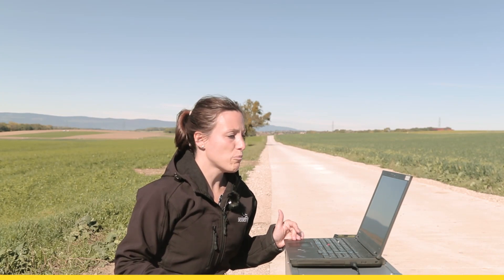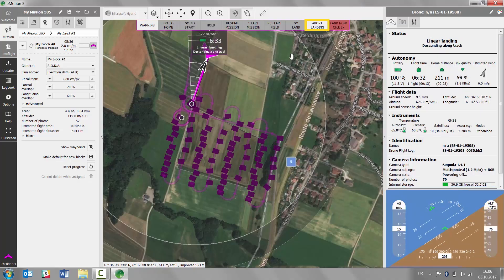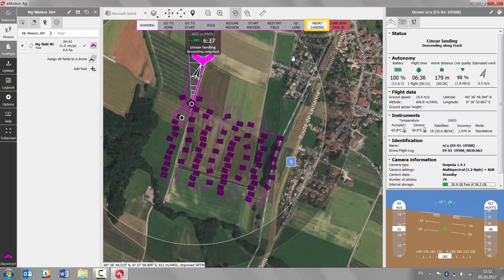The drone is now taking off for the landing. It will enter the approach zone as we planned it and slowly descend, landing at the position that we defined, which is just at the bottom of the home waypoint.